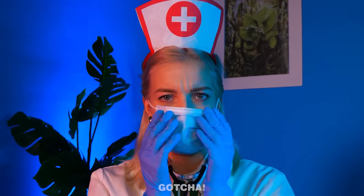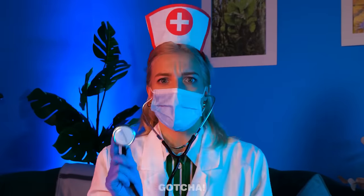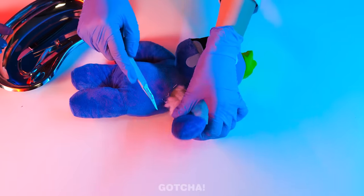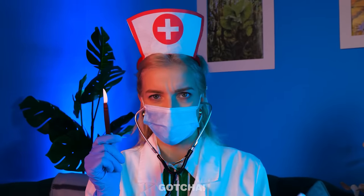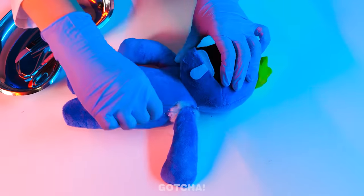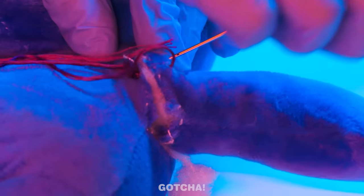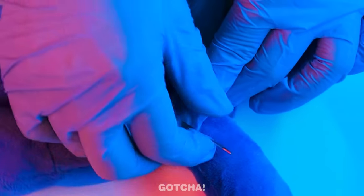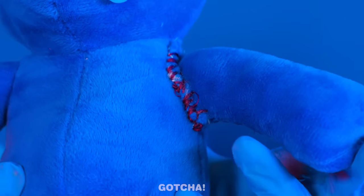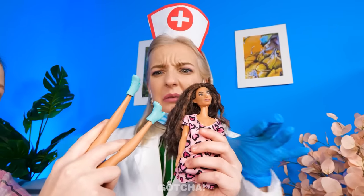Mom checks for the pulse, then cuts the toy's arm off to reattach it properly. She uses tweezers to work on the shoulder, then stitches it back up with thread and needle. Mom is a professional — surgery is done! The arm is okay. Being a mom and a surgeon is a full-time job!